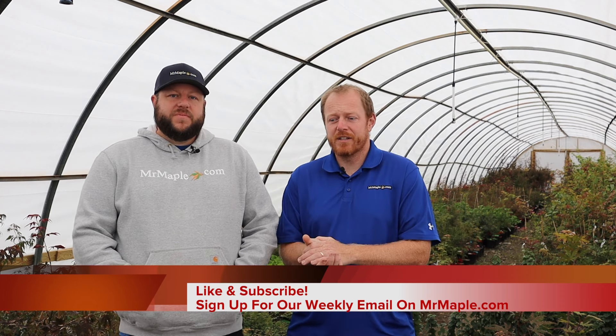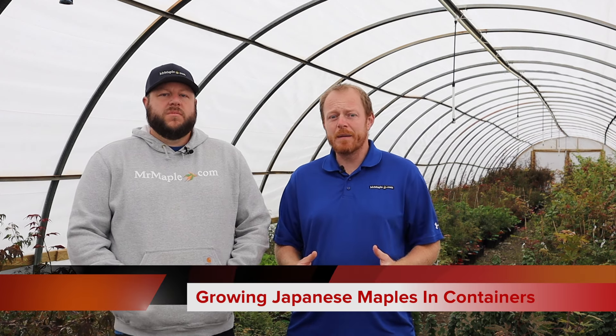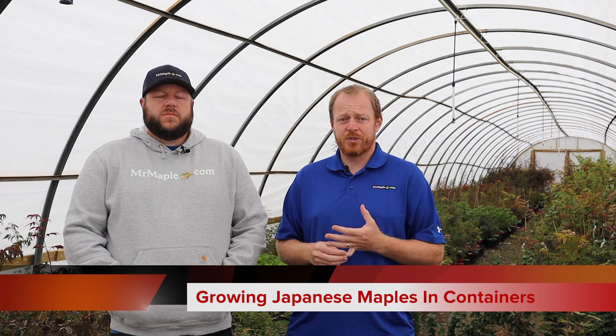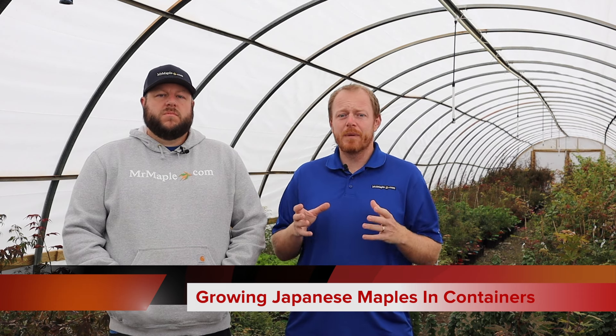Hey, thank you all for watching today's video. We've got a really cool topic — care for Japanese maples in containers. Now Japanese maples are excellent for containers. They have a shallow, non-invasive root system that makes them ideal for container culture. That's why often people use them for bonsai. Now we won't talk specifically about bonsai today, but caring for Japanese maples in containers is something that many of y'all do.